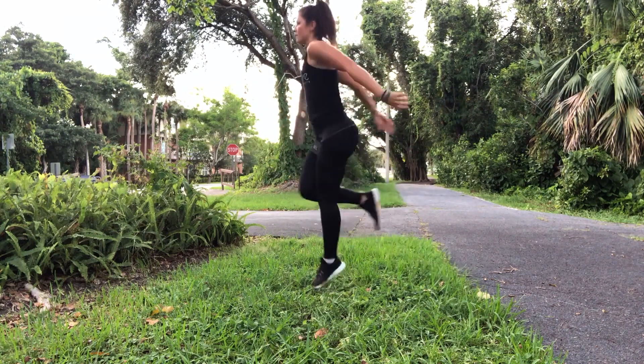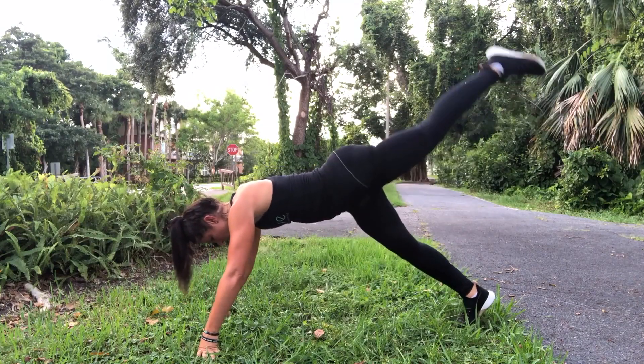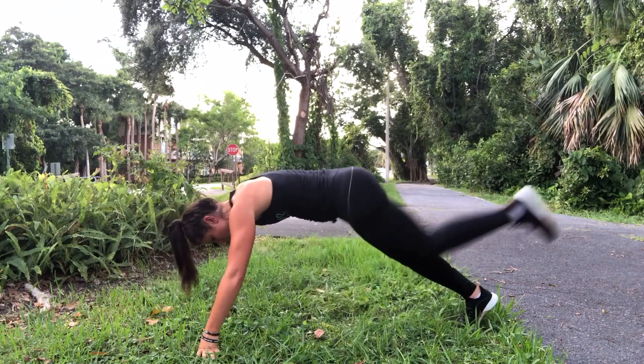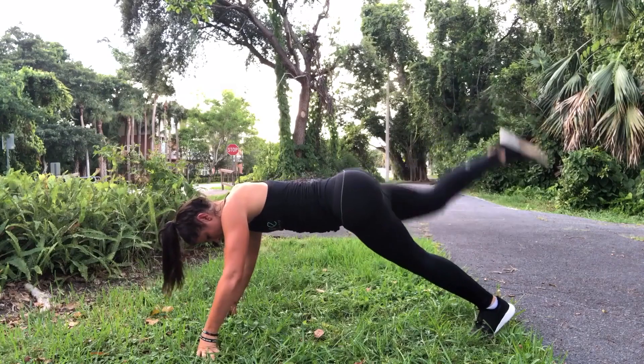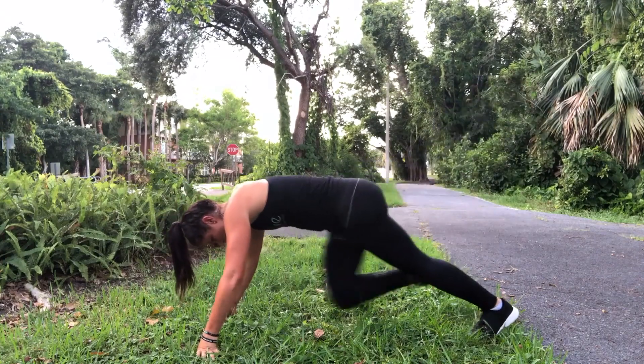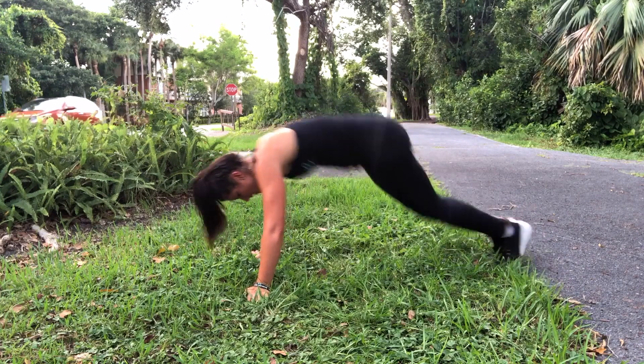Next is a tall plank kickback. Stay in that tall plank position, bring the knee in, then kick back — 20 on each side. Stay strong and stay up the entire time, keeping that form as good as you can. Then we have plank jacks to knees in.